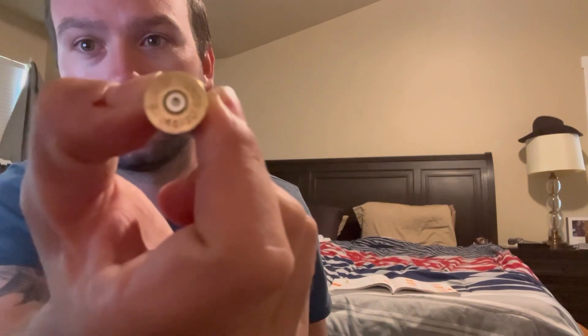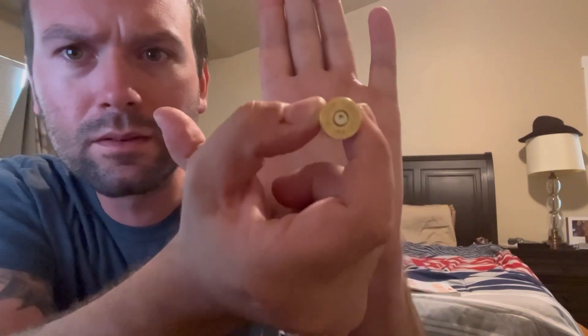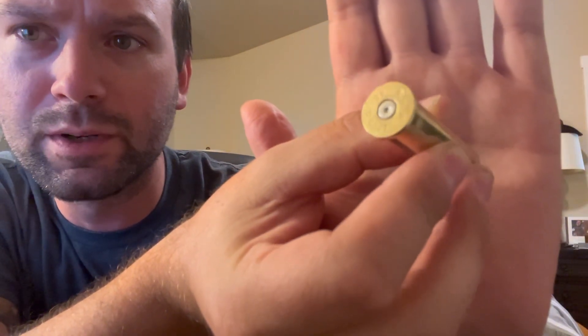Here we have the 45-70 case. As you can see, it popped off pretty normally — did all right. As you can see, popped in just fine. No major rings. Went off just perfectly fine. This was shooting a 405 grain hard cast bullet.